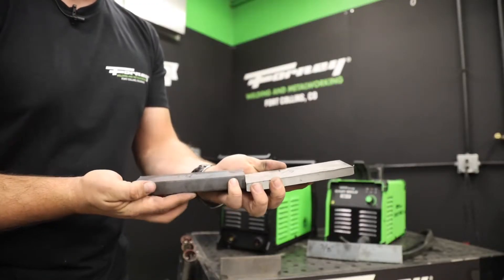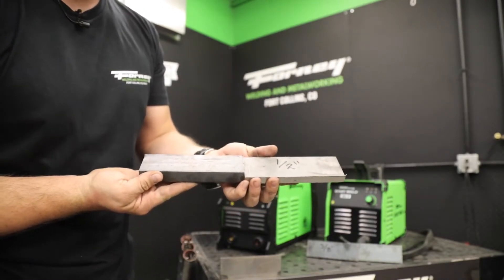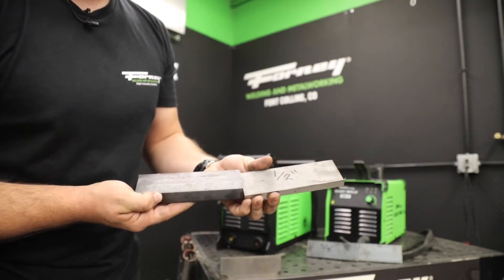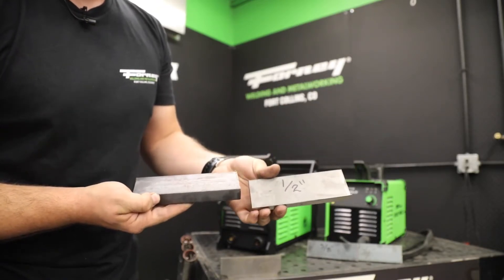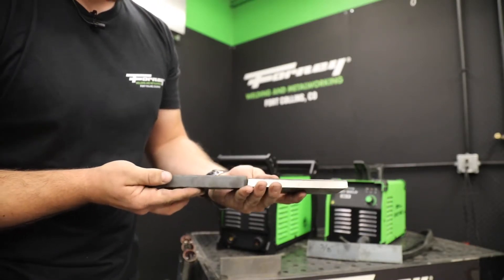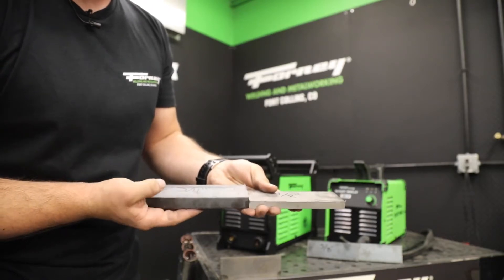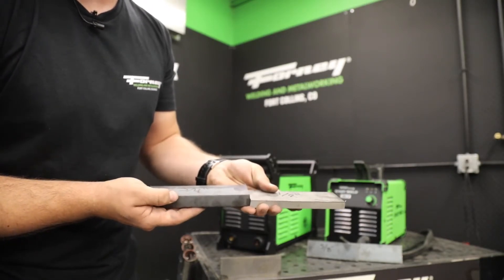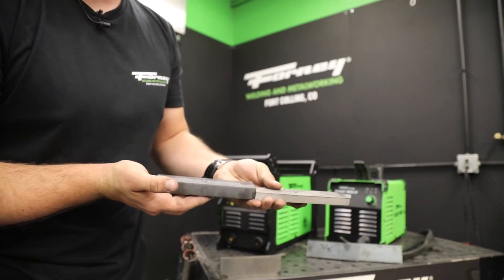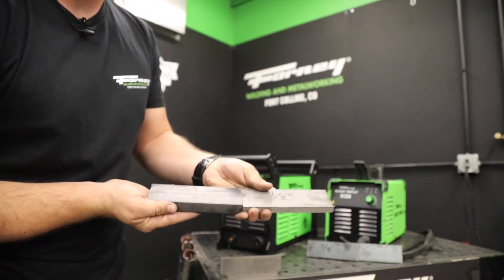With our 40p, we have two different cut capacity numbers: a half-inch clean cut capacity and a three-quarter-inch sever cut capacity. The clean cut capacity sits at a half inch, while the three-quarter-inch figure means we can get through three-quarters of an inch, but it's going to have a lot of post-processing. Your cut won't be very pretty and you'll want to do a lot to it afterwards, but it can get through three-quarters.